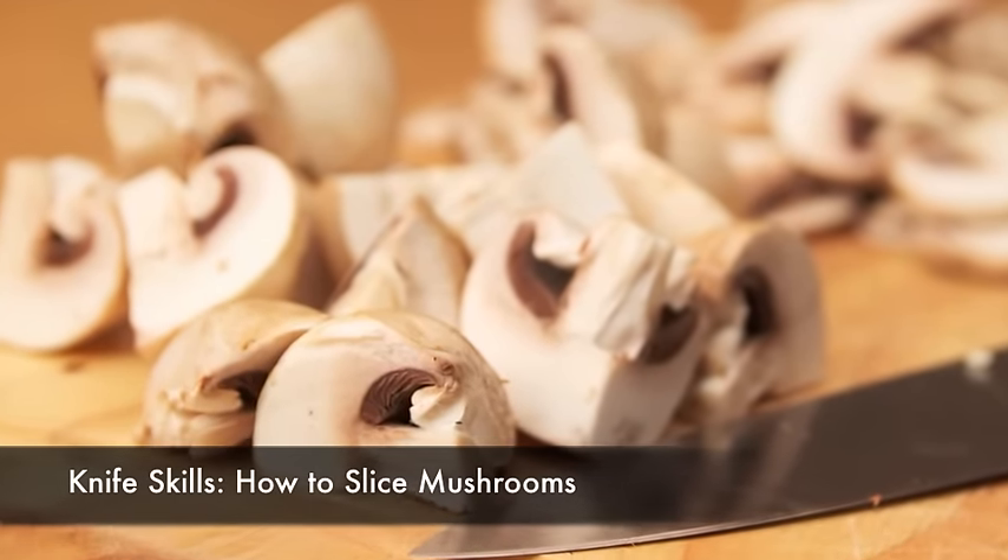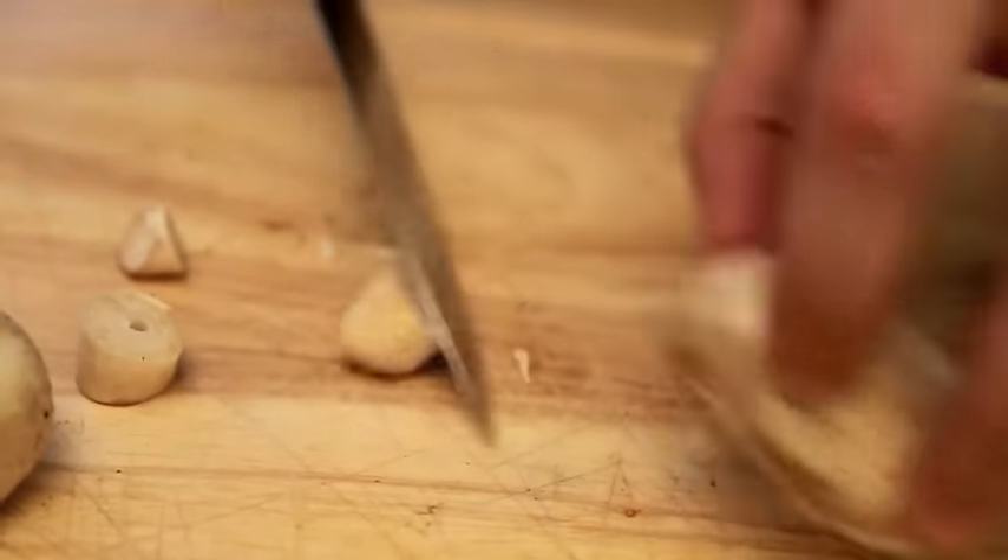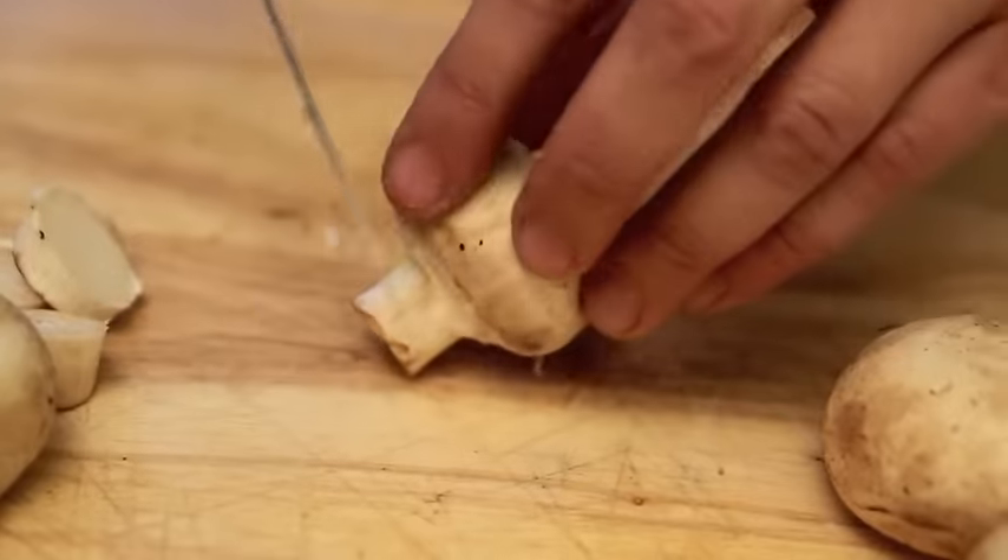White button mushrooms cook best when they're cut, in order to help drive off excess moisture faster. Start by trimming away the bottom portion of each stem, which will give the mushrooms a more even, stable shape.